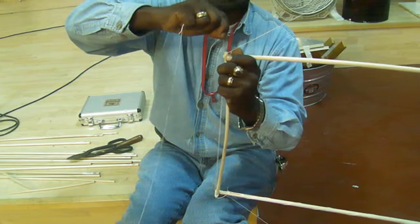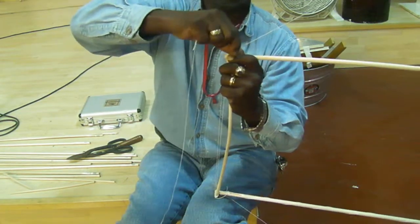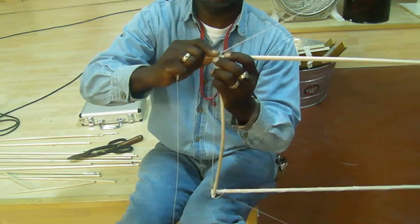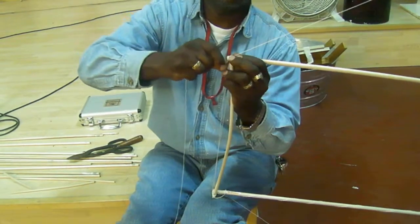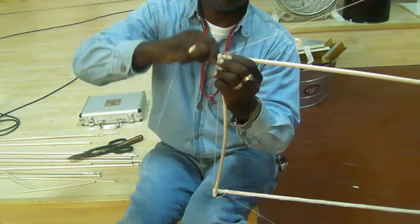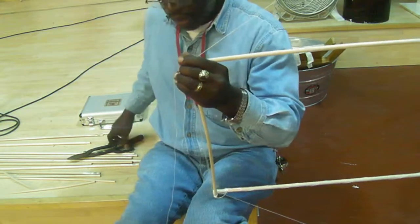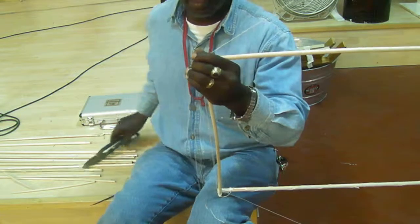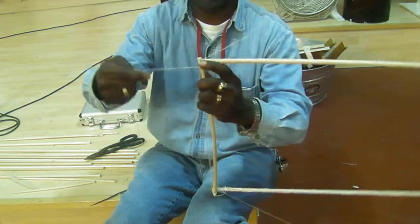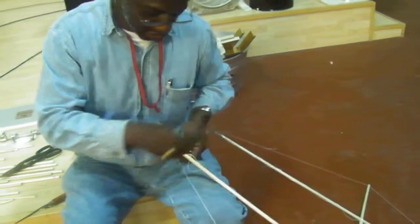There we go. Okay, now we have to try again. We want to make sure that it's quite secure before we let go. And now we add the whole thing to the frame. So we're going to put quite a bit of string there — we're going to cut off a good bit so that we can feed it through, put it in another position. If you notice, I can let it go and it's still maintaining its position.